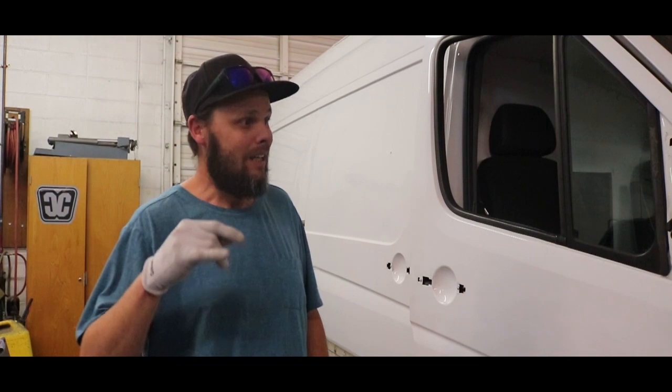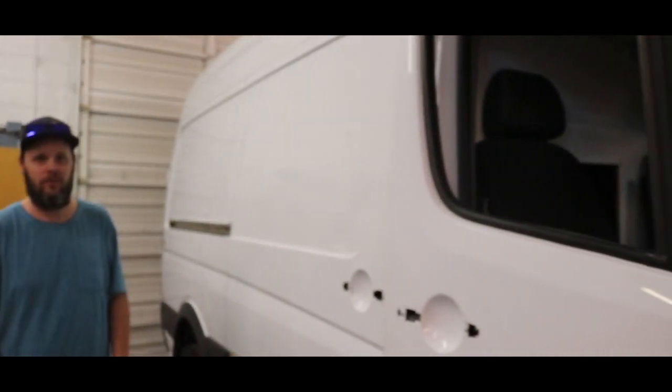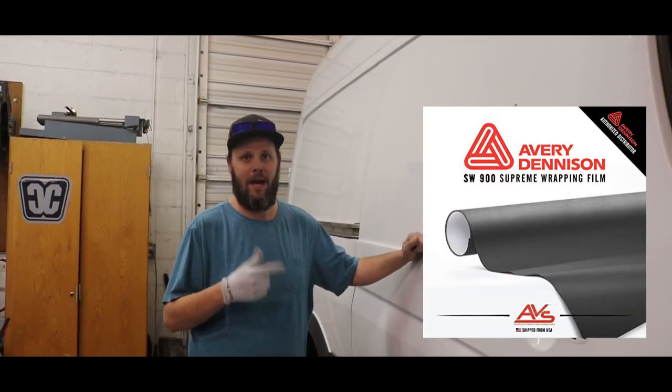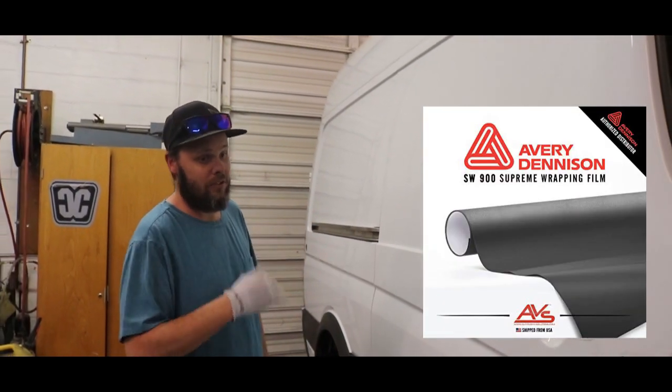What's up guys, welcome back. We got another fresh wrap coming in today — the whole entire Sprinter Van. It's a new Mercedes Sprinter van and we're gonna wrap it from white to matte gray Avery. This thing's gonna turn out sick.